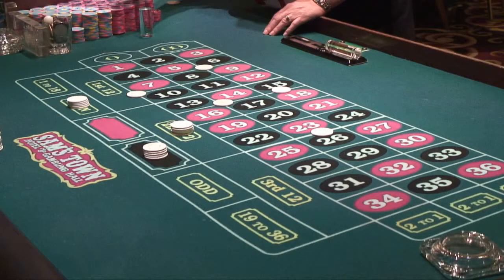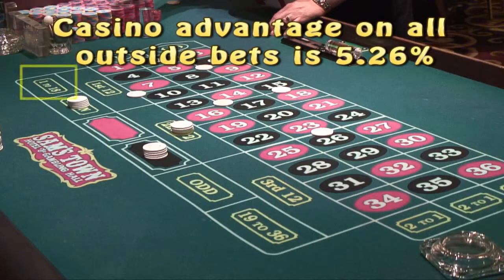There are three bets you can make that will pay you even money, or 1 to 1, which means that if you win, you'll get back $1 for every dollar you bet. First, it's red or black — if you put a chip on red, a red number must come up for you to win; the same goes for black. Then we have odd or even — if you put a chip on odd, the ball must land on an odd number to win; if you bet on even, you only win if the ball lands on an even number. Finally, there are 1 through 18 and 19 through 36 — you only win if the ball lands within the range you bet on.